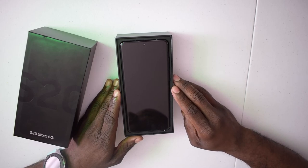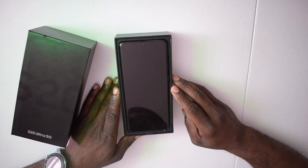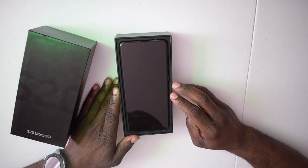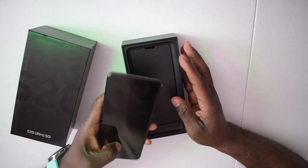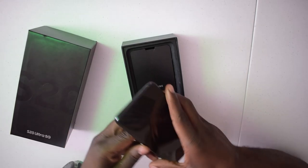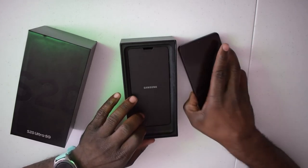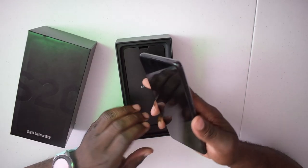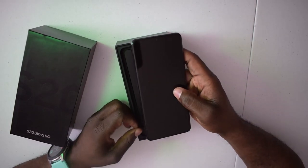When you open this box you are immediately greeted with this beautiful 6.9-inch Quad HD Dynamic AMOLED display. This bad boy is nearly bezel-less — I mean, look at it. You can see more when I turn the phone on, but it's so beautiful and perfect look-wise. I like how it feels too; it's really durable and feels like it has a lot of quality.